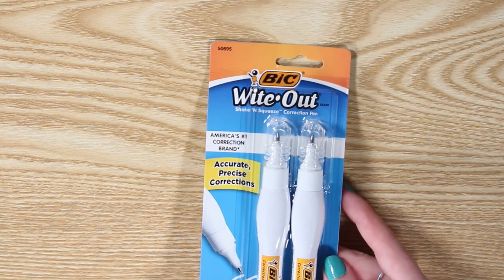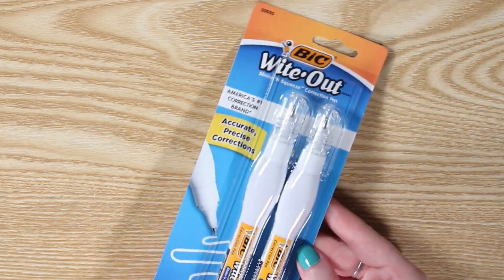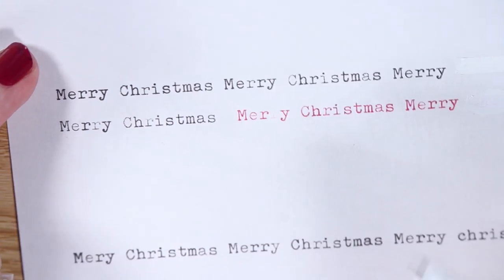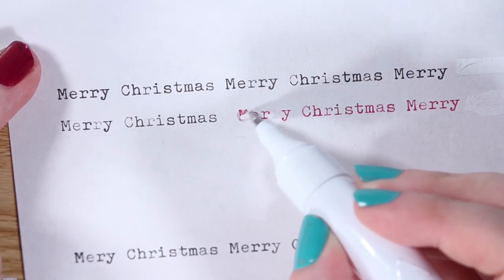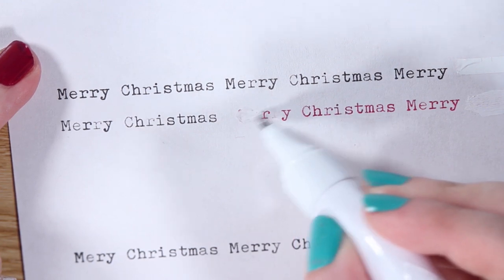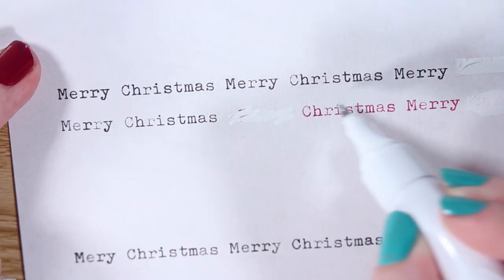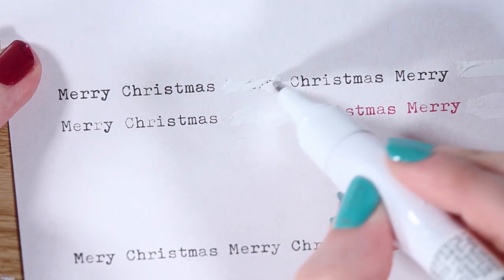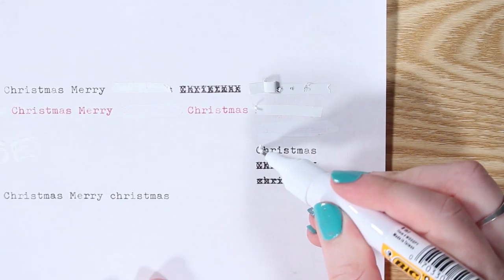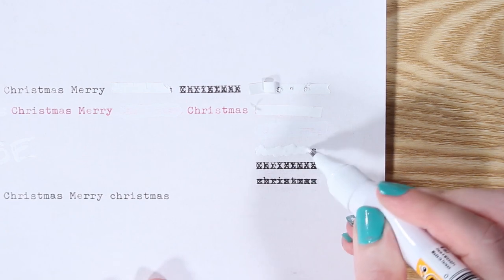On to the next one, which is a Bic whiteout pen. This has a reservoir of whiteout that comes out through a traditional ballpoint-style pen tip. The tip is very fine, which makes it very difficult to cover up a large section consistently. It also comes out very thick, which adds to the drying time. I could see this being really helpful in an accidentally-adding-an-extra-comma scenario, but for crossing out entire words, it's a little too cumbersome.